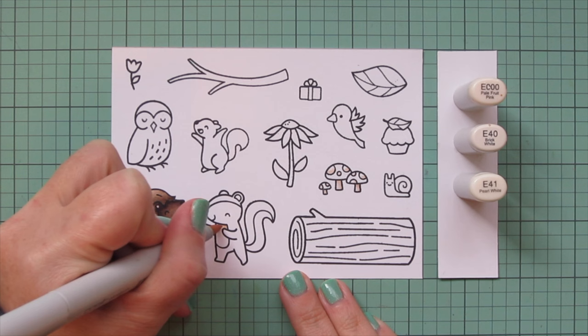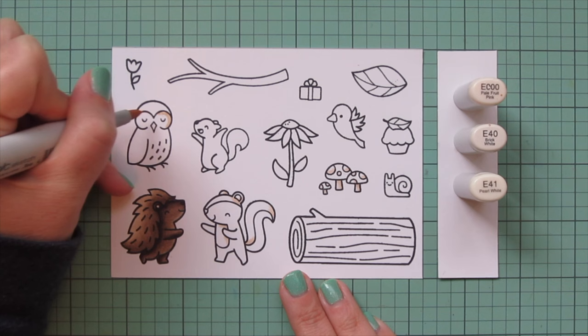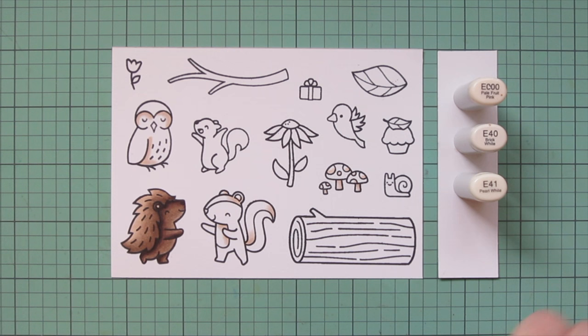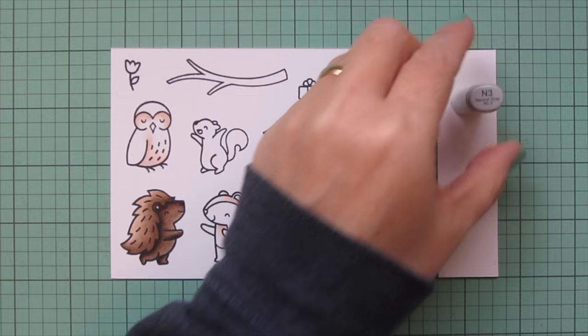I'll use a touch of E41 for the little white spots on top of the mushrooms. Then I'll keep E40 and E41 and add in E000 to do the white parts of my skunk — the belly, top part of the tail, and top part of the head. I decided to do the ears in white as well. I'm also going to do the little breast and face of my owl with the same combo: a little E41 to begin, blending out with E40, then warming up with E000 and letting that fade into the white cardstock so it still looks white but has more definition and warmth.